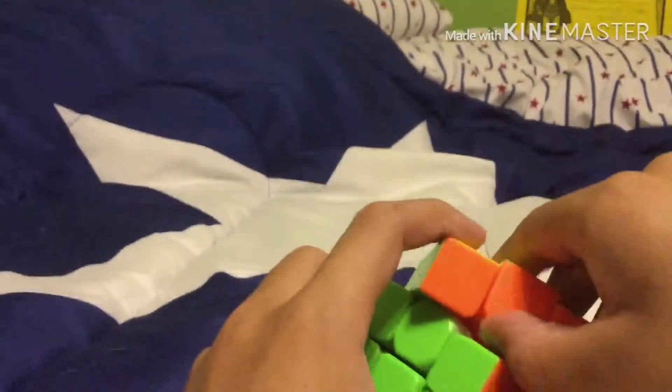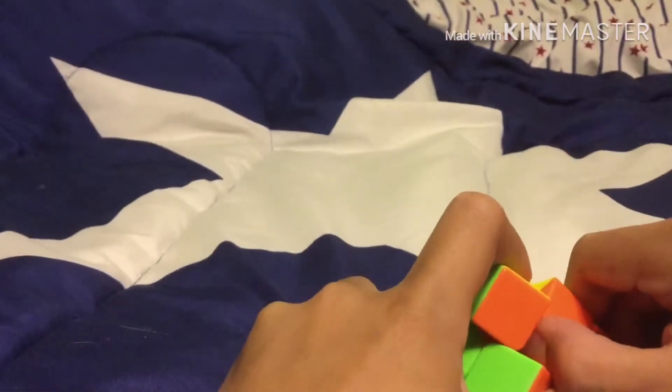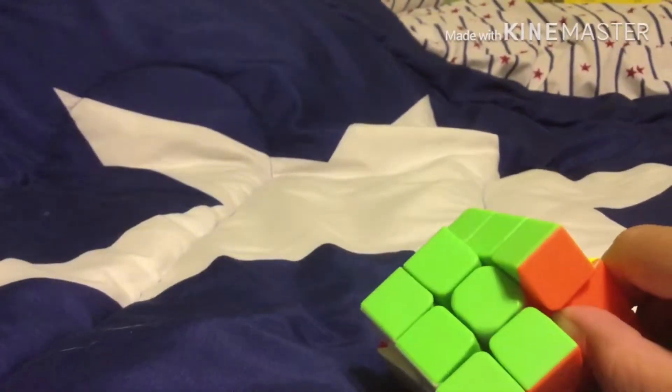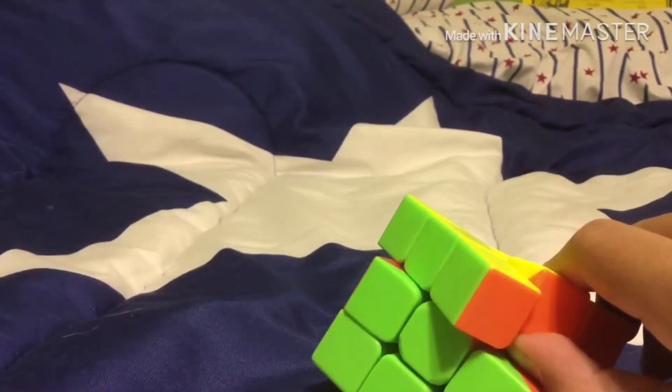Just stick your thumb under there, and put your finger, and then twist. I'll just cut off the video, and then cut to the part where I finish, okay? See you in a bit.